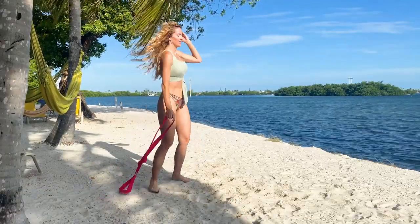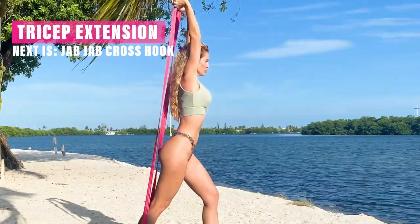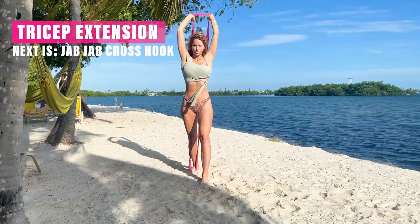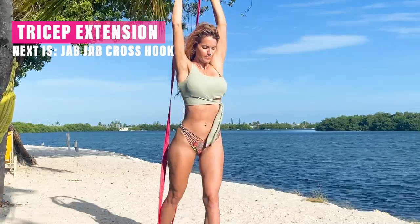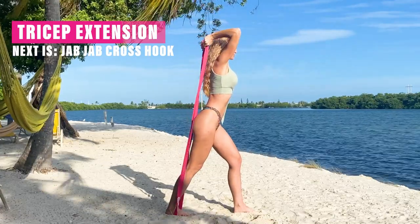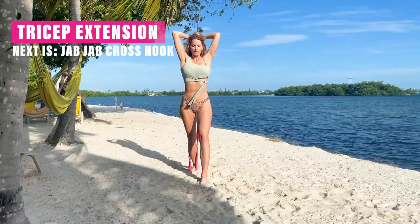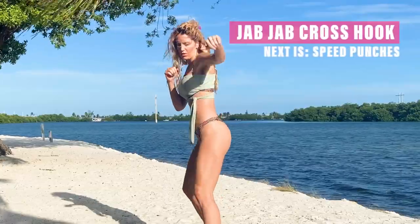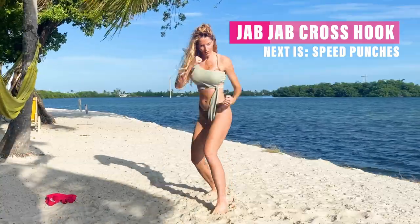Next one we're going to go into is a tricep extension. I'm stepping through the band and bringing my elbows straight up to the ceiling. Bring those hands down so you get a nice good stretch through the triceps, then push up. You want to feel a nice good resistance here — using a level one or a level four band, your choice. Really feel that burn. Go as slow as you need to at the beginning to find that, and then when you're ready, speed it up.